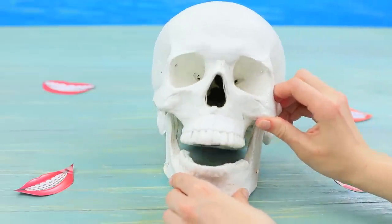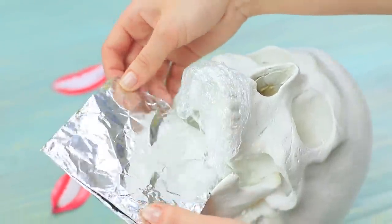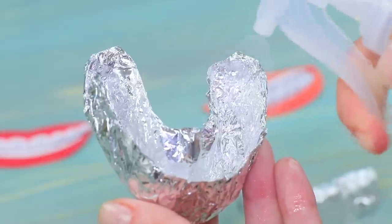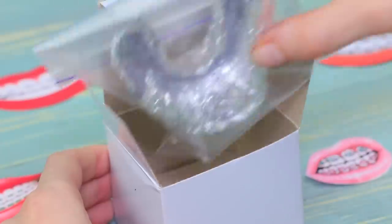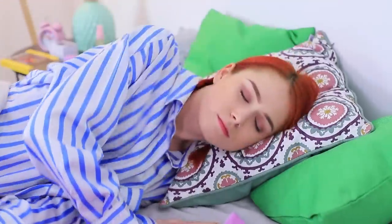Cover the jaws of a modeling skull in plastic wrap. Fold the sheet of foil twice and tightly wrap the top and bottom jaws in it. Cut off the excess and remove the foil mouth guard. Sprinkle it with a sanitizing product and put it into a Ziploc bag. Decorate the box with the mouth guard using a sticker with metallic teeth. Carefully put on the shining mouth guards so the braces don't hurt your gums, and go to sleep! In the morning, you will see that your teeth got whiter! Don't do this treatment for more than ten days in a row — you can repeat it in two months!